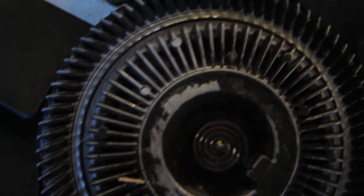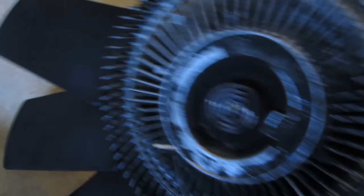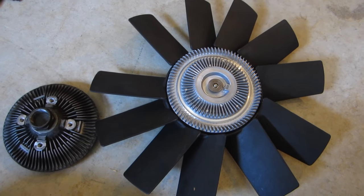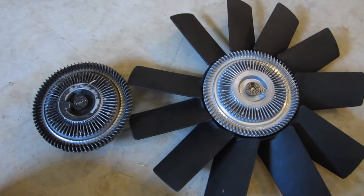Over the years the clutch gets caked with dirt, grime, oil, and crap, and it's this buildup which causes that metallic strip to fail, which in turn causes your clutch to fail. You can probably clean it, but you're really better off just buying a new fan clutch. Unless the blades on your fan are broken, there's no reason to replace the blades — just remove the old fan clutch and put the new one in.